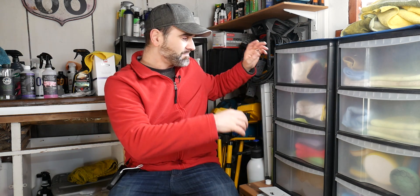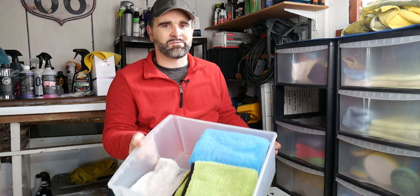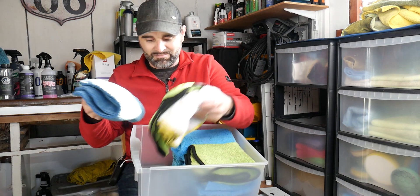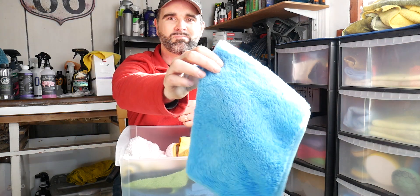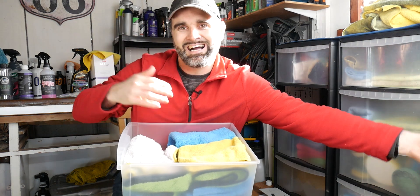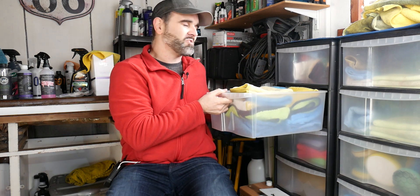I've got these storage drawers — two of them plus a smaller one over there, and I do need more. Here are all my wax towels: just fold them up nicely and drop them in. Normally I rotate them — put fresh ones to the bottom — so I'm not always using the same cloths. I dug one from the bottom that's probably sat there a couple of years and never been used because I got lazy and was putting clean cloths back on top.